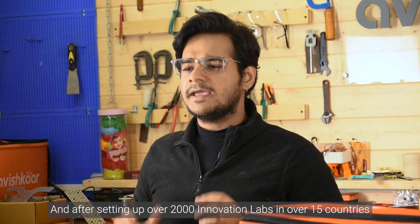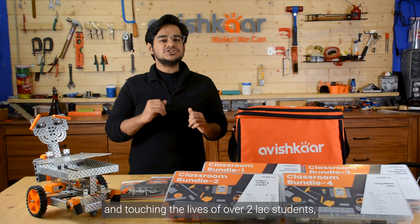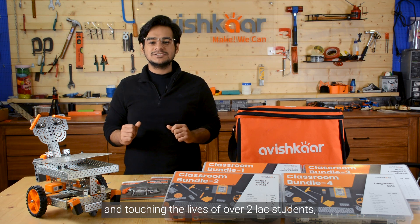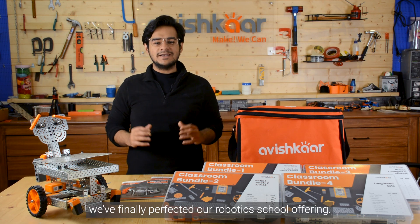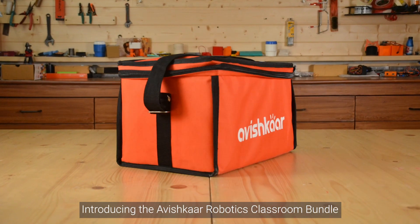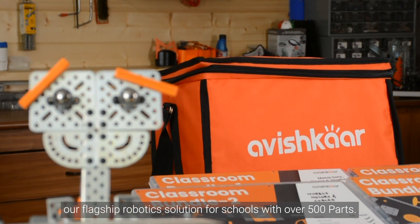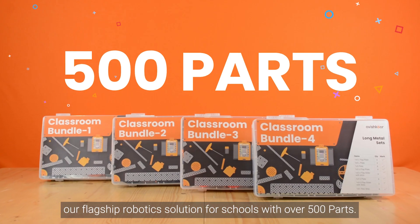After setting up over 2,000 innovation labs in over 15 countries and touching the lives of over 2 lakh students, we finally perfected our robotics school offering. Introducing the Avishkar Robotic Classroom Bundle, our flagship robotic solution for schools with over 500 parts.